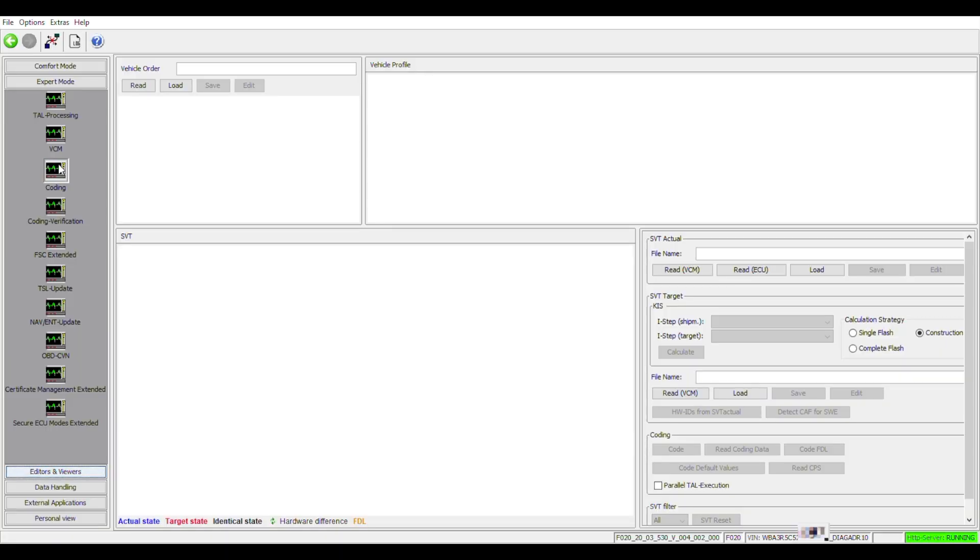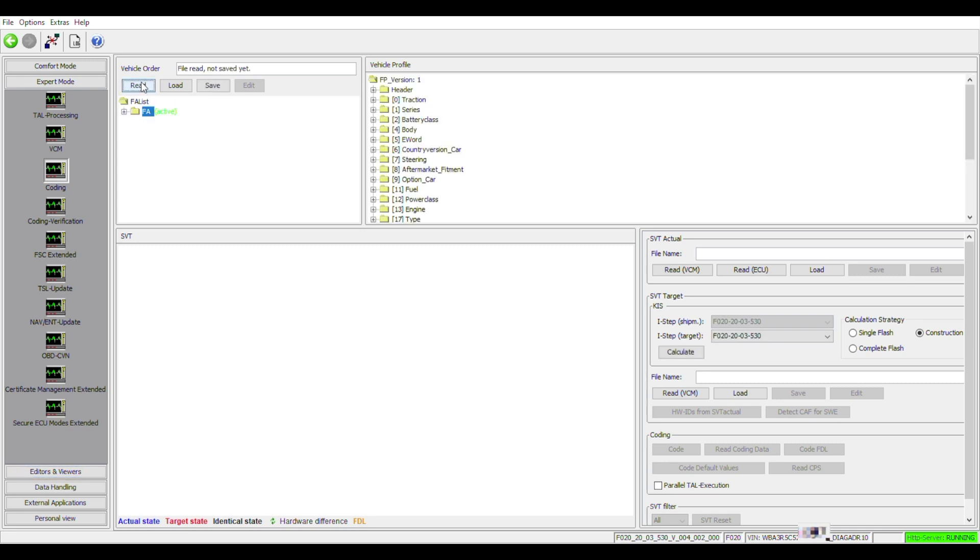Once the connection has been established through ESYS — the general procedure of how to do it has many videos out there, or if you want just put in the comments that you want me to do an introduction video on how to set this up or create a connection to your car, I'll do that. So first thing we read the car and we can see the options available right under this folder, and we have the numbers of all the options included in our car.